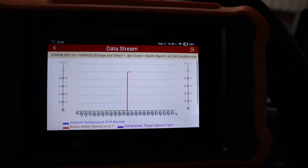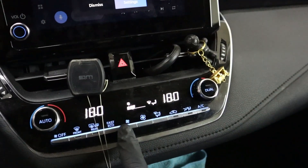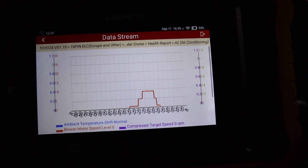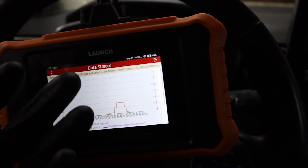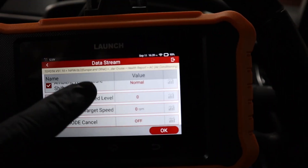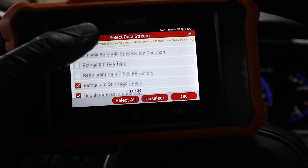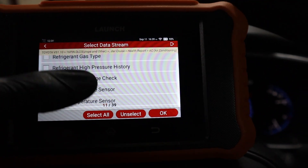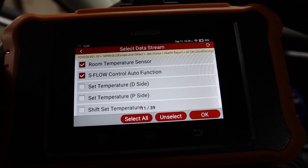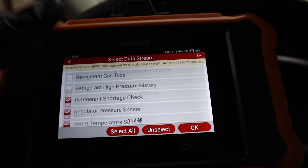I selected AC blower motor speed as a live data value. When I adjust the fan you can see the graph change in real time. You can bring it all the way down and turn it off completely — very helpful especially when diagnosing engine problems. One thing I don't like is there is no search bar for live data values. If I'm in a module with more than 100 values it can get really annoying. Suggestion for Launch: add a search bar into control module live data.